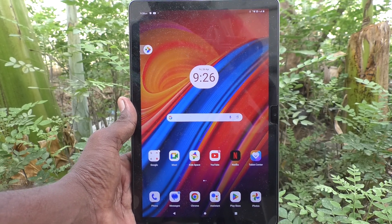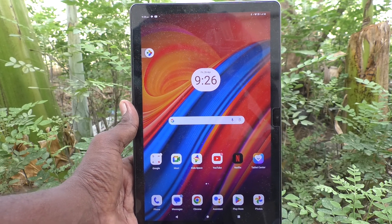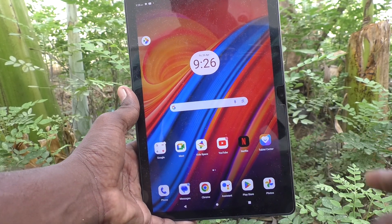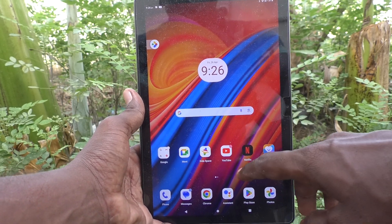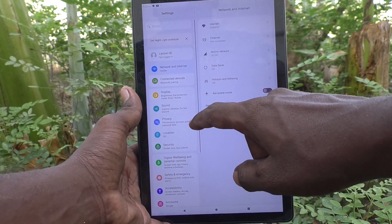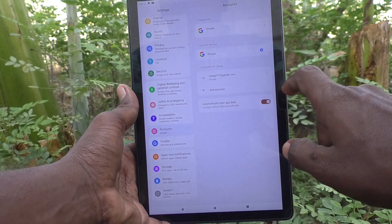Hi friends, welcome to Five Minutes Like YouTube channel. Here is the Lenovo Tab M10 tablet. In this video you will learn how to remove a Google account from your device. First of all, go to the Settings of your tablet, then go to Accounts.